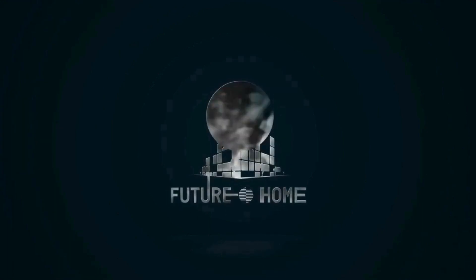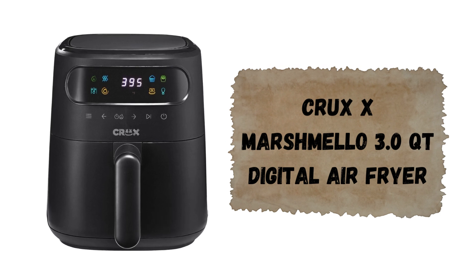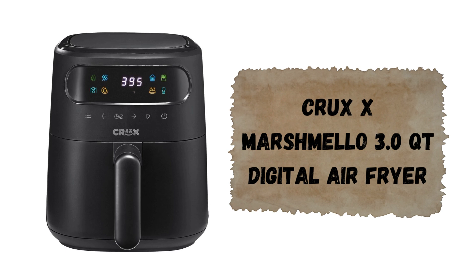Hey there foodies, welcome back to the channel. Today we're checking out something super cool and stylish: the Crux X Marshmallow 3.0 QT Digital Air Fryer with TurboCrisp technology. Whether you're making crispy fries, juicy wings, or even cupcakes, this air fryer is all about making your cooking easier and tastier. Let's jump into the full review, and by the end you'll know why this compact kitchen gadget is a must-have.